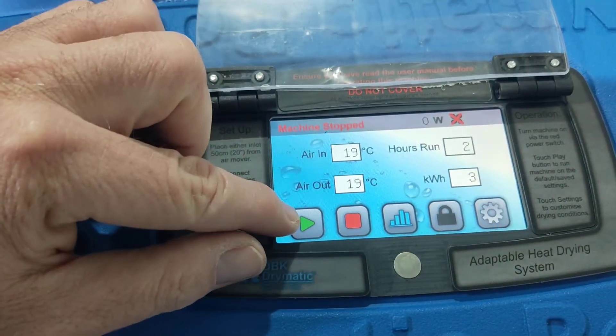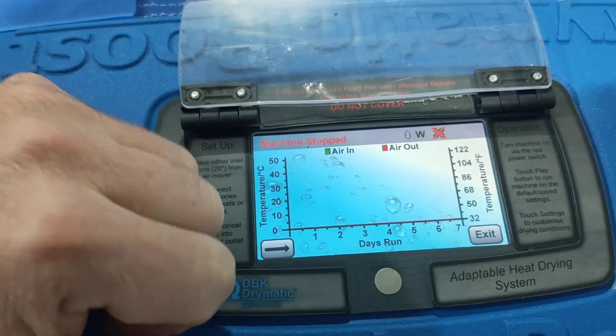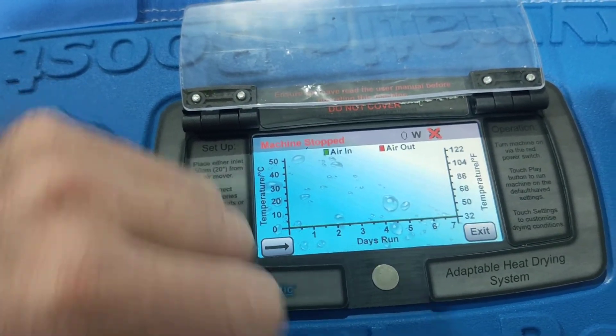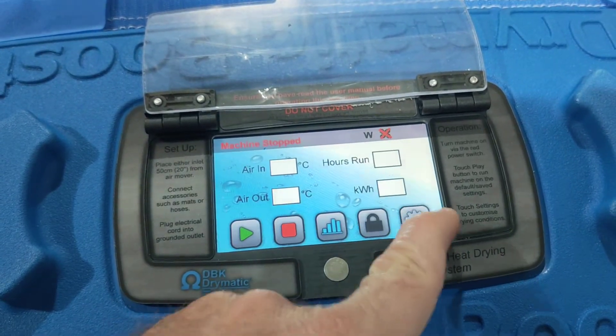Then we've got the play button, we've got the stop button, we've got the graph. So if we click on the graph, we can graph what we've done in the last seven days. And we've got our exit button here.